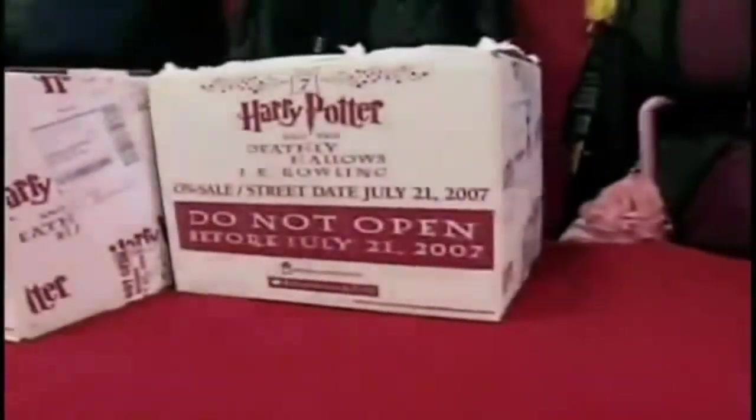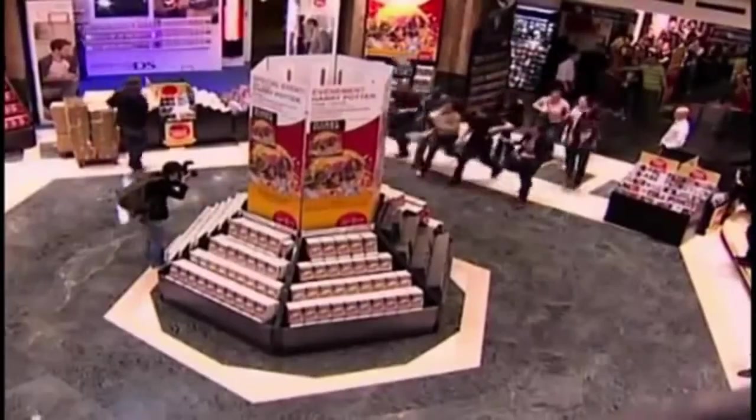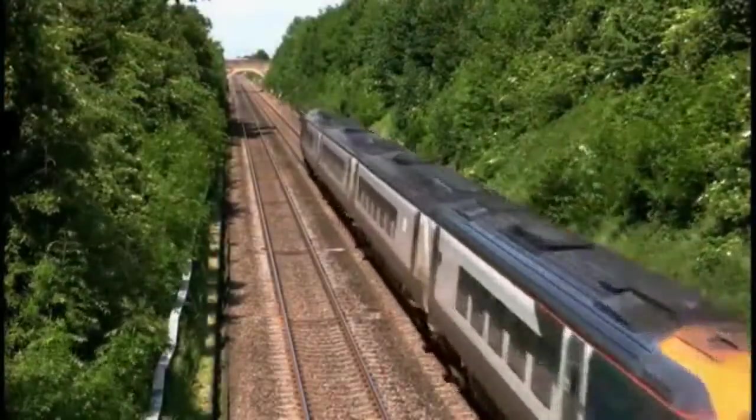On June 26, 1997, J.K. Rowling released the first of seven soon-to-be smash hits in the Harry Potter series, capturing the imaginations of both adults and children alike in the two decades to come. And as expected by the book's seemingly overnight success, the rights for a movie adaptation were soon on the way.